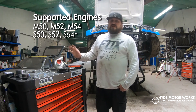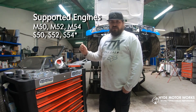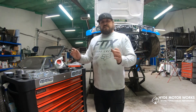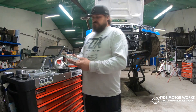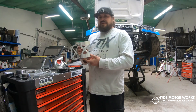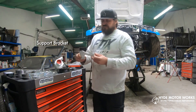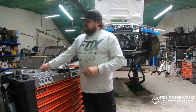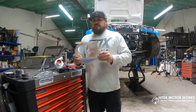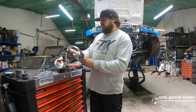This kit comes with everything you need to bolt your supercharger on to your M54 engine, with all the hardware you need to bolt this on with as well. Let's take a look at what comes with the kit. First, there's the engine mount bracket — this bolts on to where originally the AC compressor would bolt on to. There is a support bracket, and then there is the supercharger mount plate which the supercharger will bolt on to.